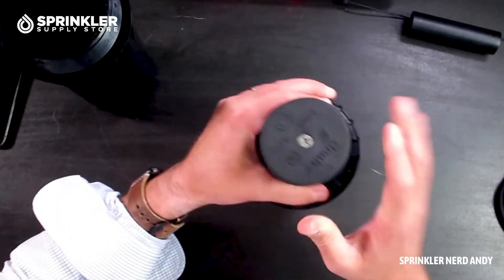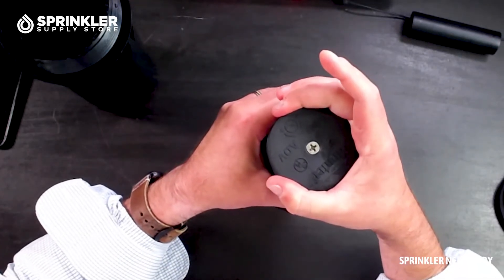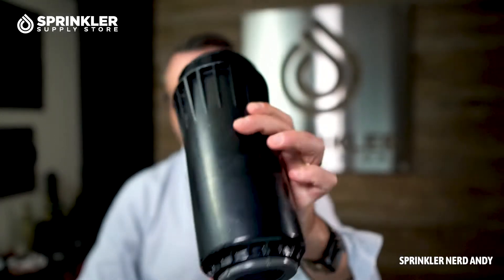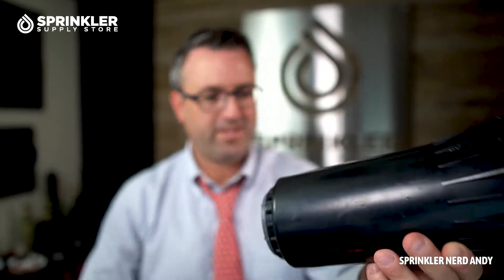It's got a rubber top. You can also switch this out and get a little turf cup that can go on the top there. It's just a solid sprinkler — holy smokes. Look at that. It's huge.